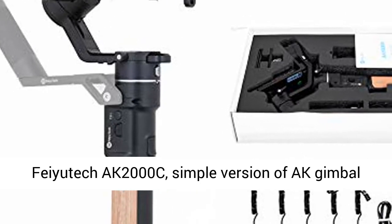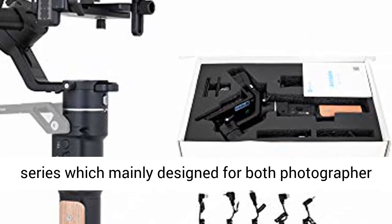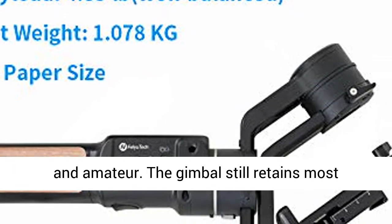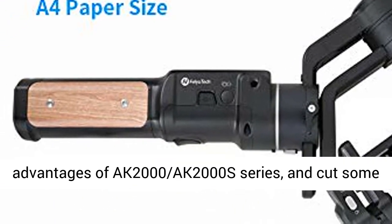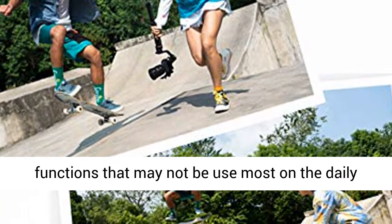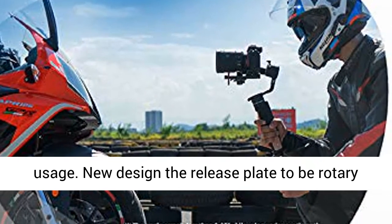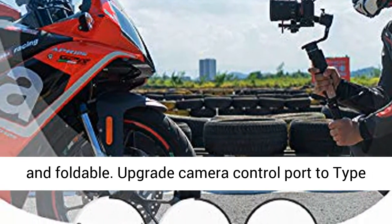Fiatik AK-2000C, a simple version of the Alaska Gimel series, mainly designed for both photographers and amateurs. The Gimel still retains most advantages of the AK-2000 series and cuts some functions that may not be used in daily usage. The release plate has a new design to be rotary and foldable.